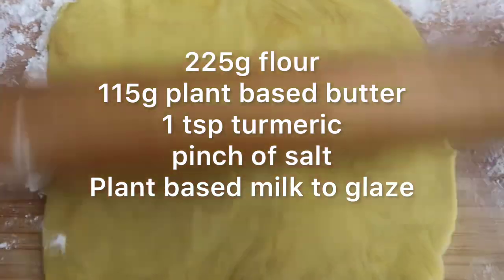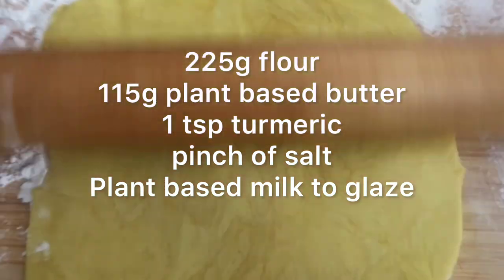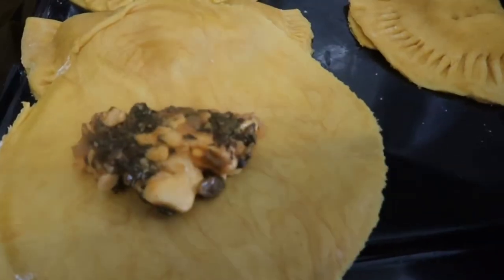Then make up your pastry, which is flour, a little bit of Himalayan salt, vegan butter, and to give the pastry some color, add turmeric. Pop it into the fridge for a little bit, then take it out and cut it into round-sized discs. Put some of the mixture in the middle and brush the edges with plant-based milk.